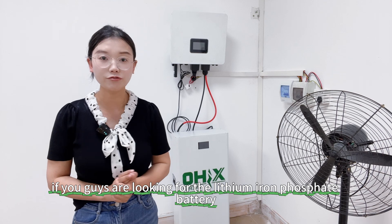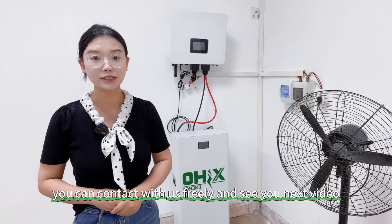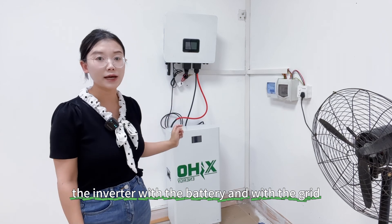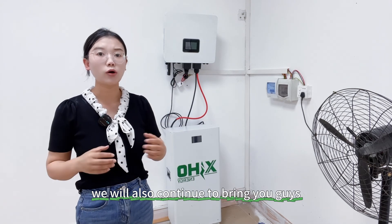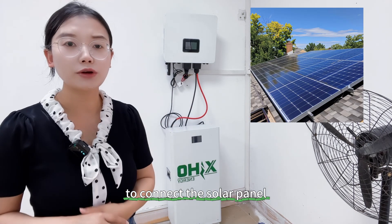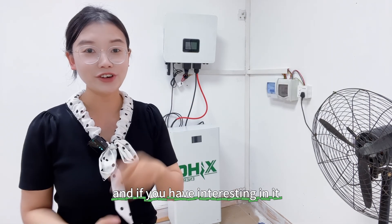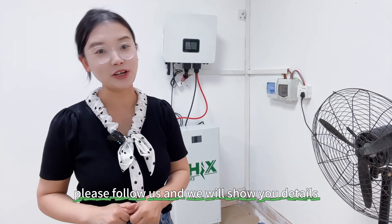If you are looking for a lithium iron phosphate battery, you can contact us freely. This video showed you how to connect the inverter with the battery and with the grid. We will also continue to bring you how to connect the solar panel with the inverter and how to charge from the solar panel. If you are interested, please follow us and we will see you in the next video.